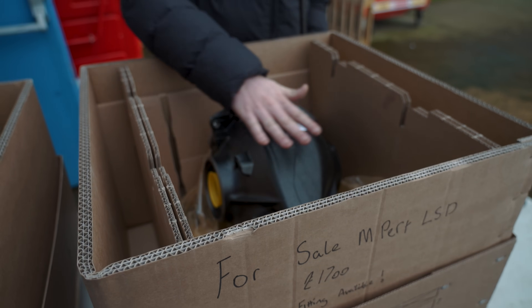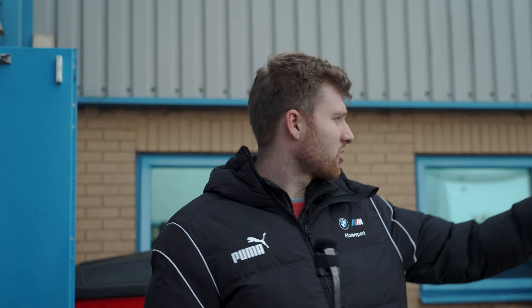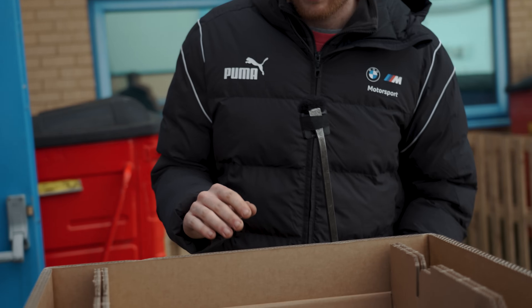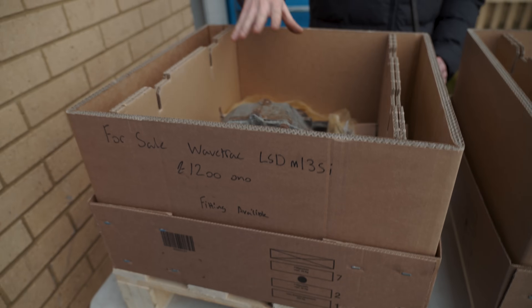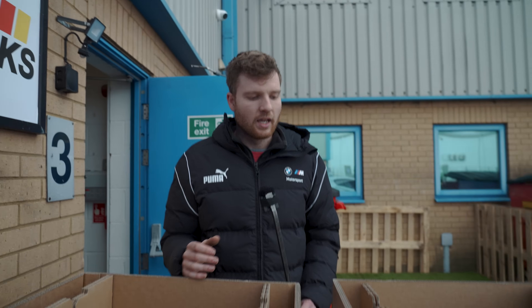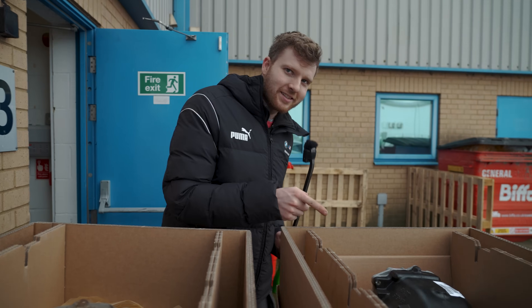Here we have two diffs side by side. This one is the BMW M Performance limited slip differential which contains a Drexler unit — Drexler being a word well known in motorsport. The other is a used standard diff that's had its internals changed to a wave track unit.